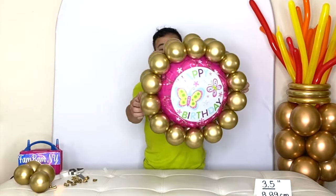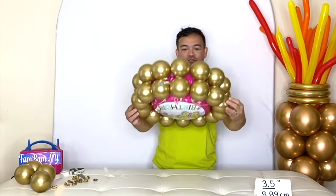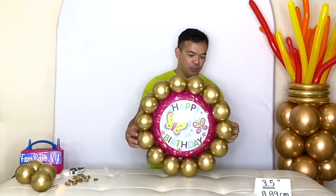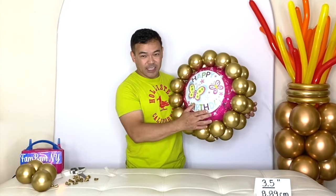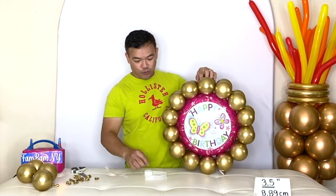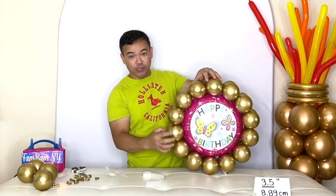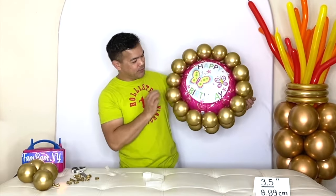There you go guys. You can see from the side that it's three-dimensional right there. Some people are asking about having a hard time sticking the glue dots to their foil balloon. If that is the case, you can support it by putting extra glue dots right on each latex balloon itself.